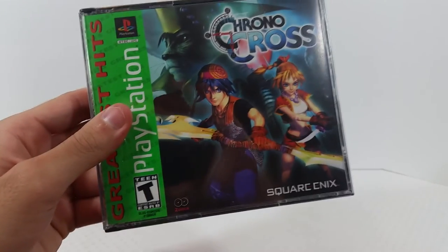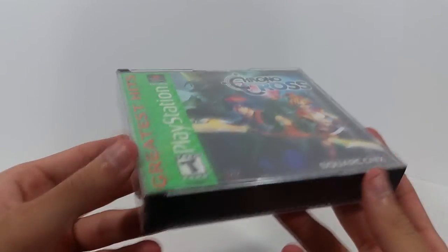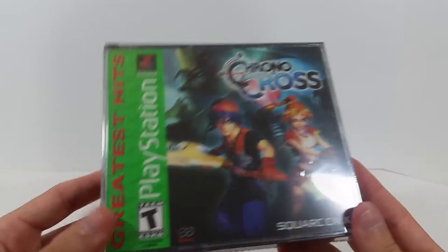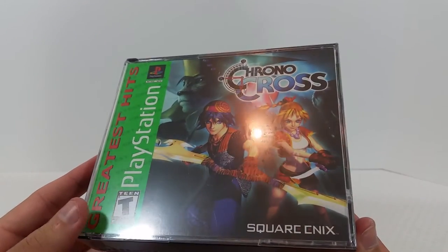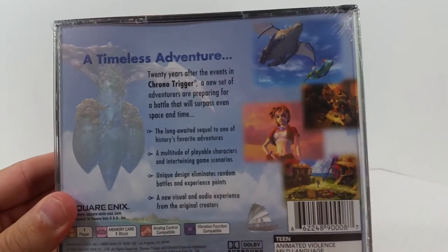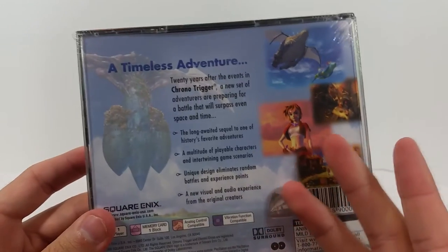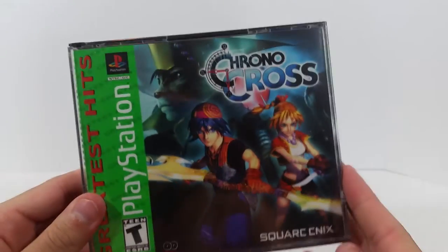Up next, staying on PS1, we have Chrono Cross — brand new, still sealed! This is my second sealed game I've gotten from Retro Game Treasure. My first sealed game was the Final Fantasy Anthology, and now I got Chrono Cross sealed. I'm probably going to keep this sealed — it's a shame because I really do want to play it. I believe this was on my wishlist as well, though I'm not 100% sure, but either way I'm very happy I got it.